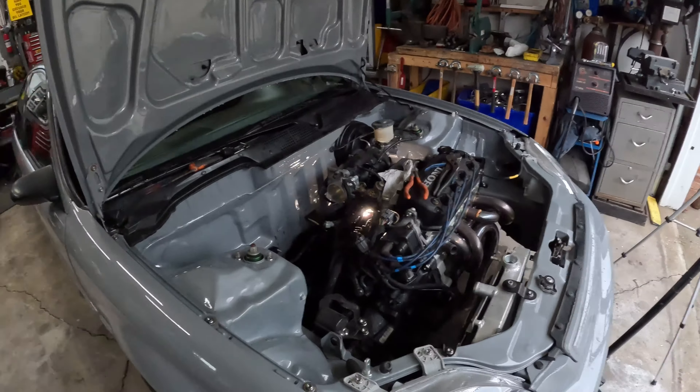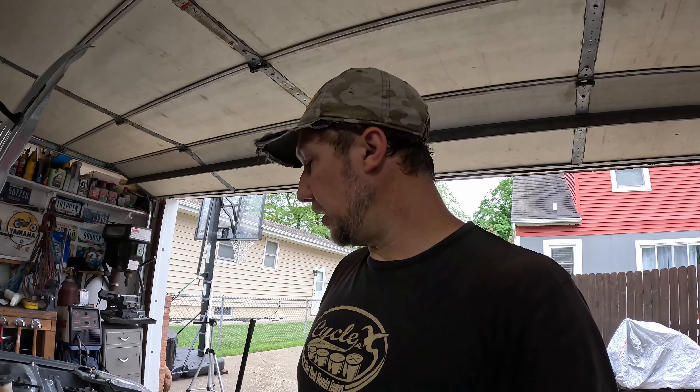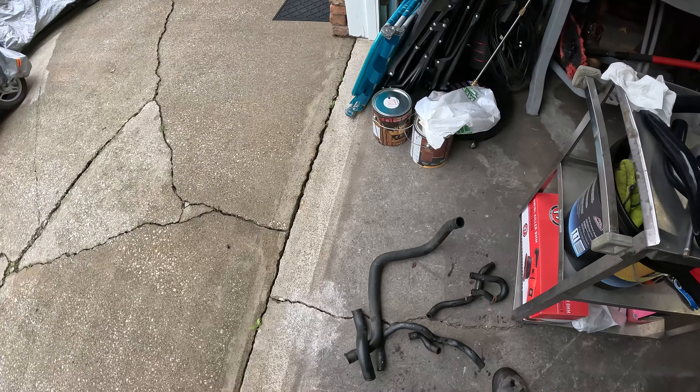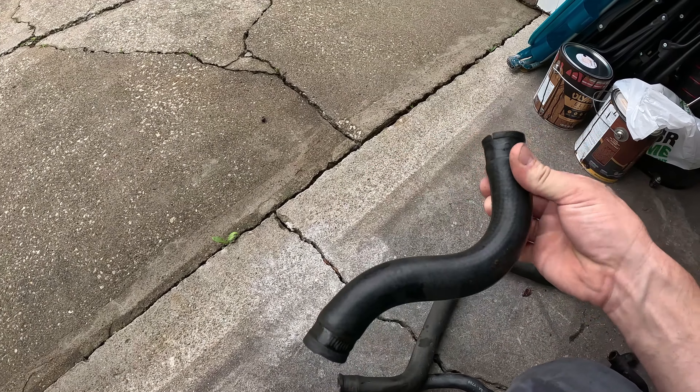I tried to set up a time lapse and forgot to hit the button to start it, so it's going to be pretty short. All the hoses are removed. I just realized this thing is not running an idle air control valve — it's plugged in but there's no coolant going to it — and it actually idles okay and cold starts are not bad, so I'm just going to roll with it for now. Back to the pile of old rubber hoses — I'm glad I'm doing this because a lot of these were really cracked.